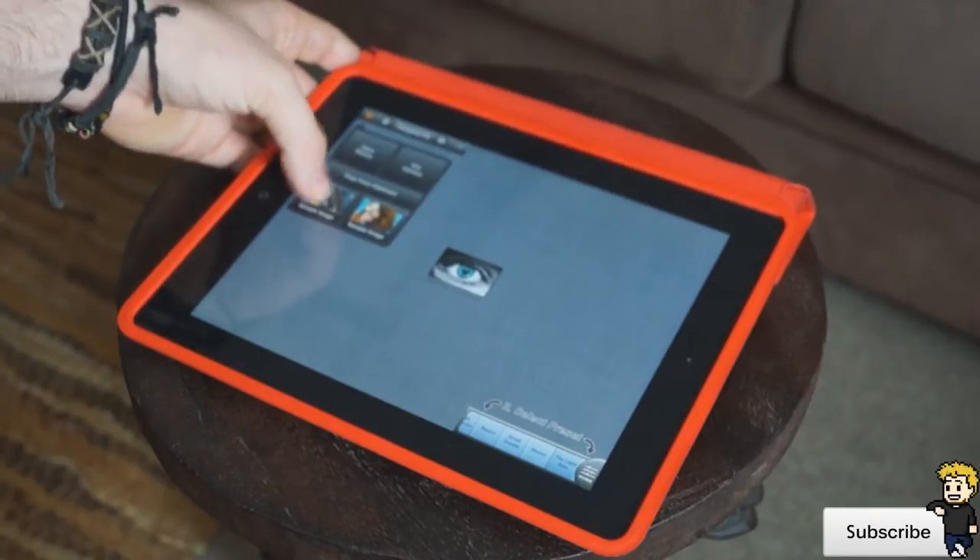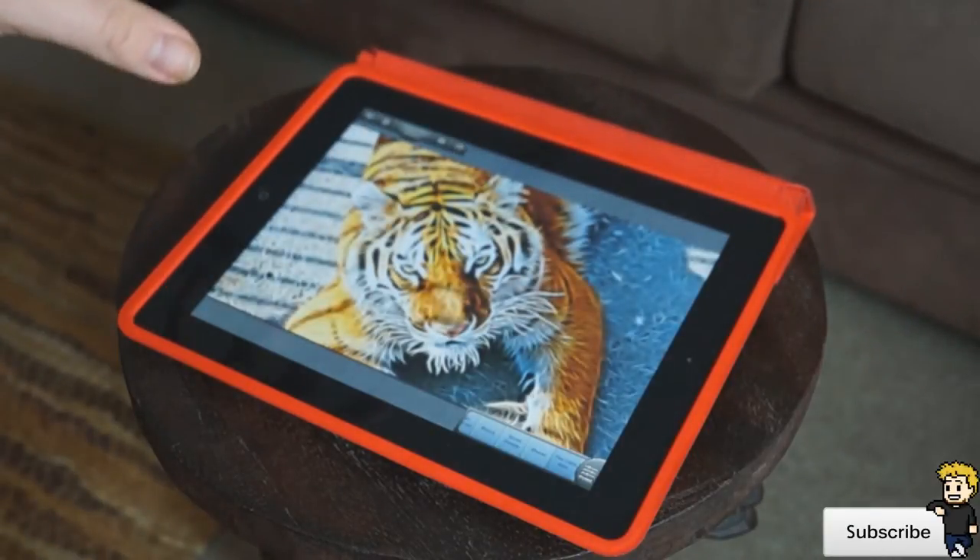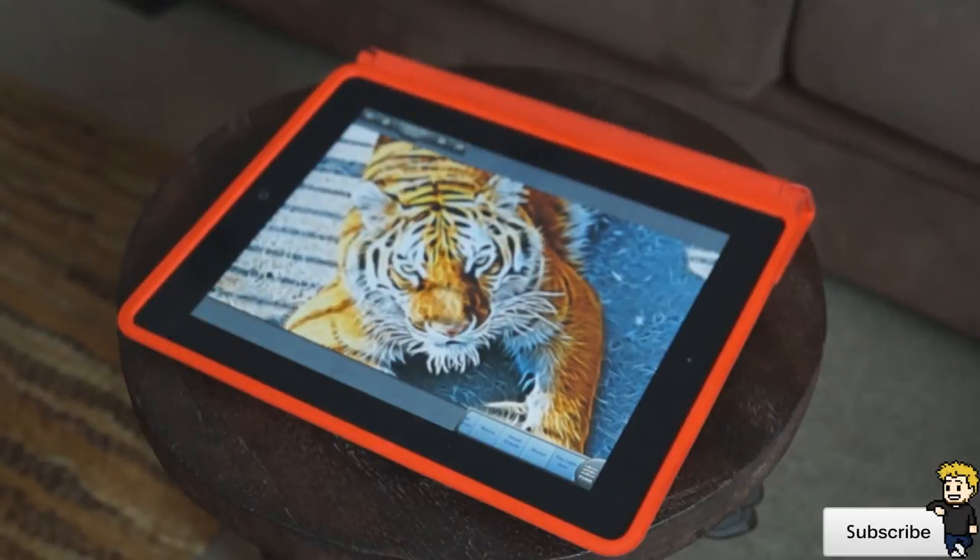So they give you some sample images to choose from. We'll choose this tiger here and it'll load it in. It'll load up all the main lines and it will basically enhance the picture and give it that kind of neon feel.